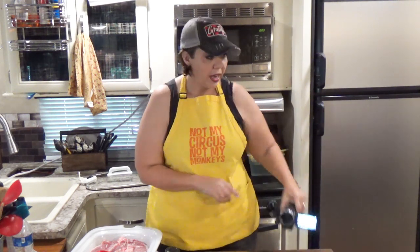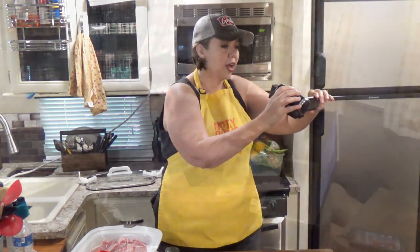Hey guys, welcome back to my camper kitchen. I am Kris from recipesatcrock.com. Mikey from recipesatcrock.com is right over there editing videos from the past that are now in the future — I'm confused at how it all works, but he's doing time travel. That's what he's working on.